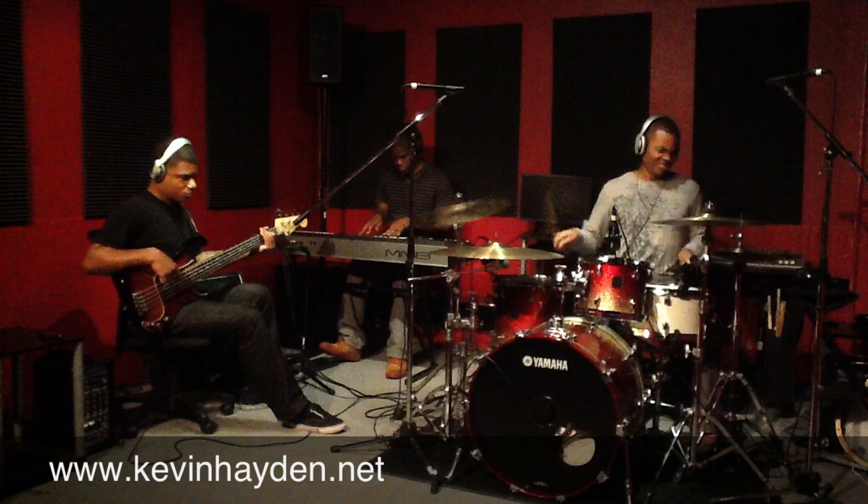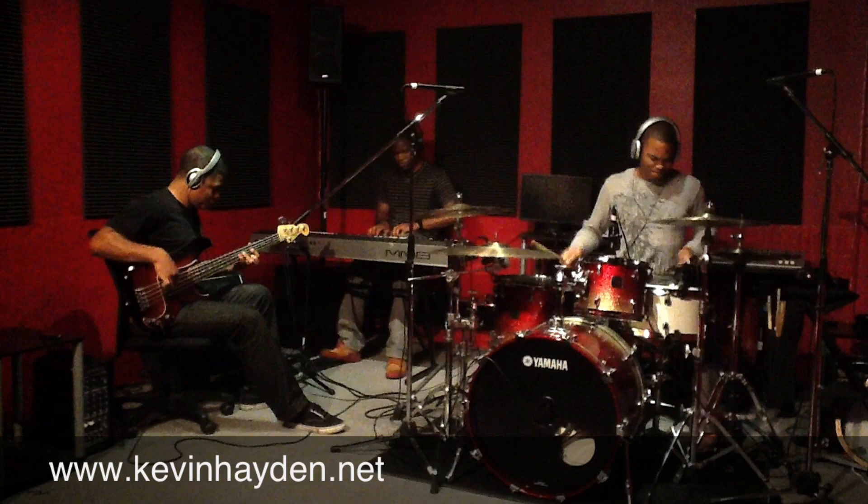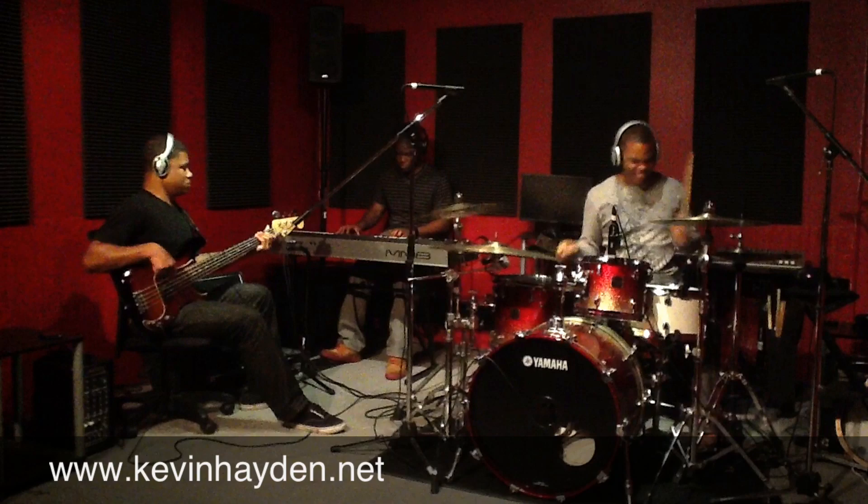Alan is using a 5-string Fender P-Bass. I did take a little bit of low mids out just to clean it up, give it a smoother sound. And Terry is using the Yamaha MM8, early 70s Rhodes with some kind of pad on it.